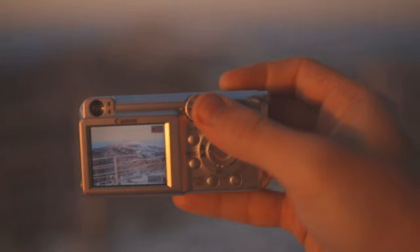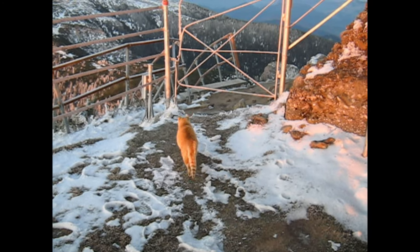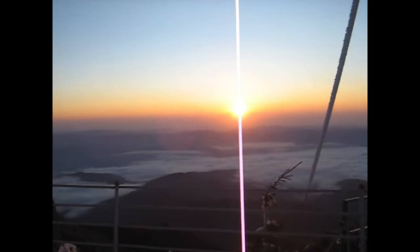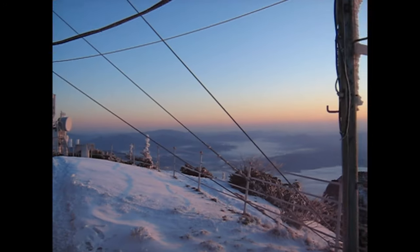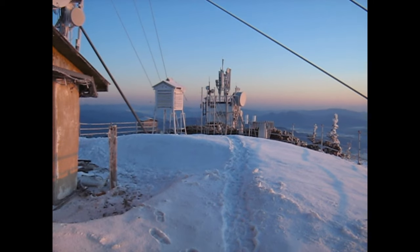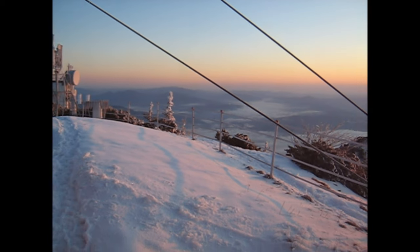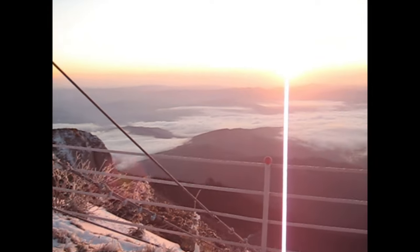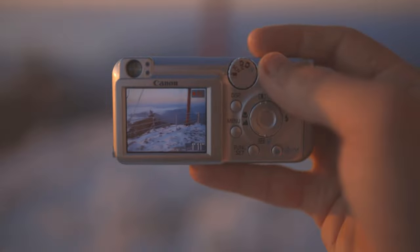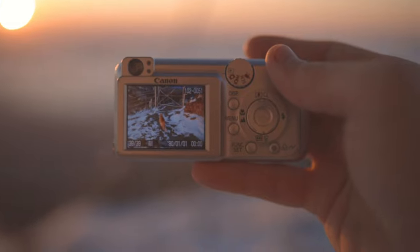Now recording video. Hey, what are you doing? Can you hear something? All right, this is the video — and that's the cat.